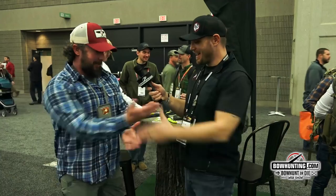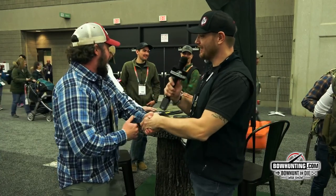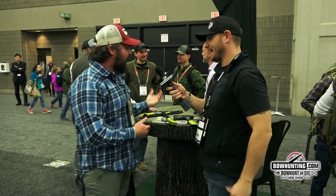I'm here with John Mulligan in the Wicked Tree Gear booth and he's got some awesome new products to show us for 2019. Good to see you. What do you got? So what we have today, four new products for this year.